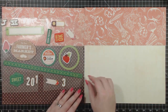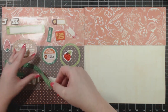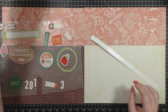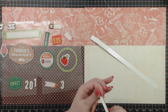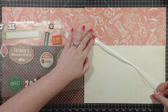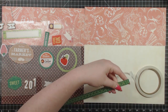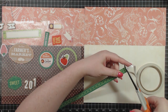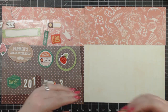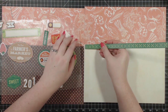I have pulled all the stickers we'll be using on this project from the sheet already, and I have them all laid out here on a piece of wax paper. This is one of the green border stickers from the 12x12 sticker sheet. I'm going to adhere this on the white and center it side to side, because it's not quite 12 inches.